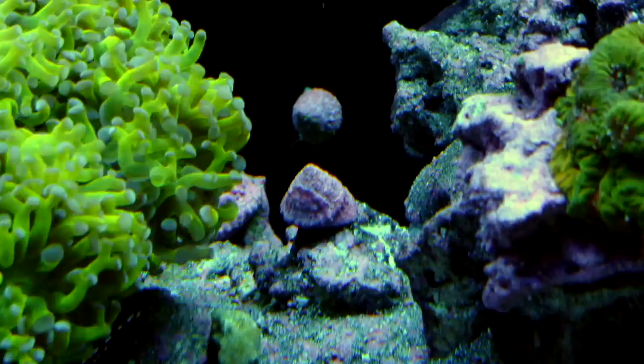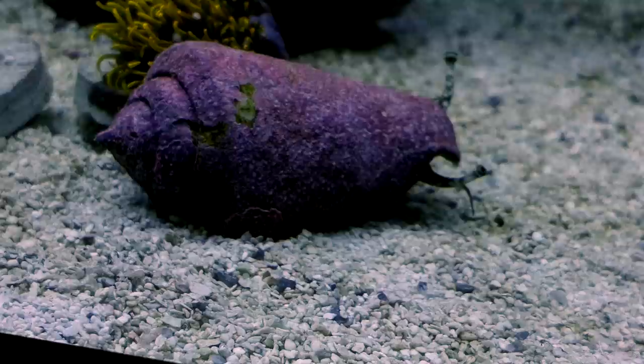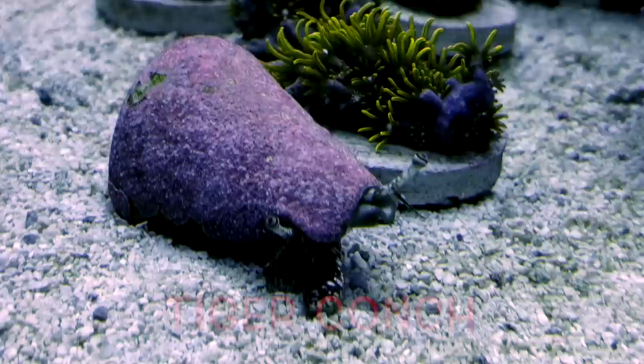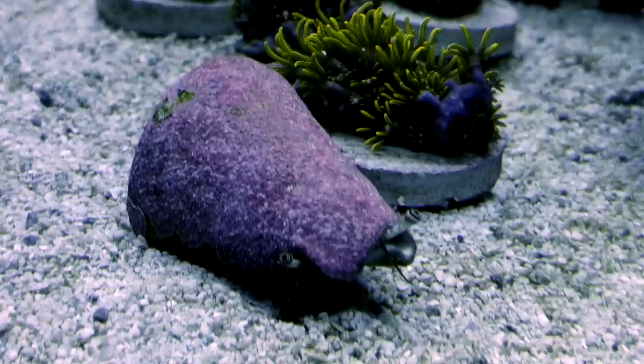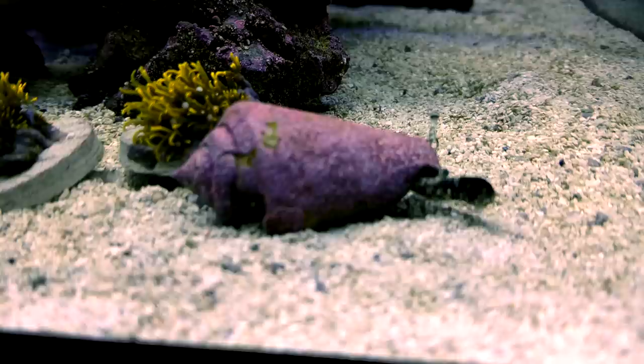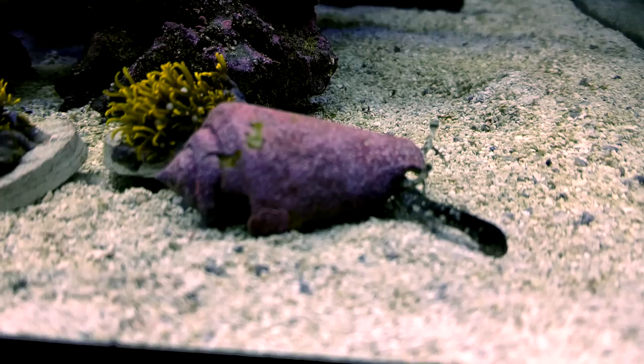The only bad thing about Astraea snails is if they fall, they cannot turn themselves right-side up, so you've got to watch out for that. Number three on my list is the Tiger Conch. The Tiger Conch is my preferred method for cleaning the sand bed. This guy just does work all day — constantly pushing himself along the sand, turning it around. He has a really long snout, and when he's moving things around and picking at detritus, he'll eat a little bit of algae too, but they're basically detritus eaters and they do a really good job of it. These guys can right themselves up if they fall backwards, so the Tiger Conch is a must-have.